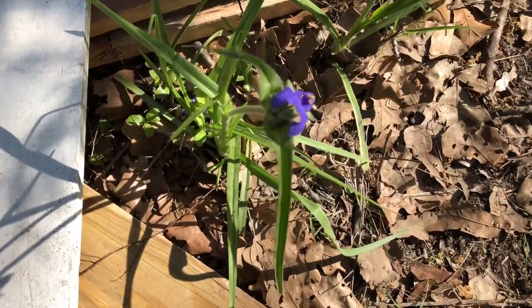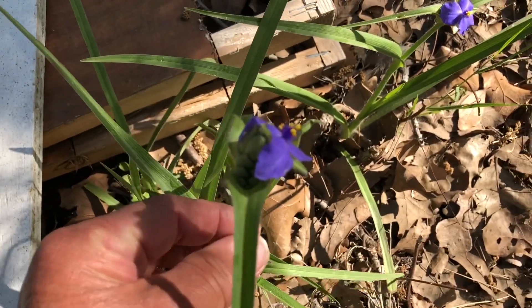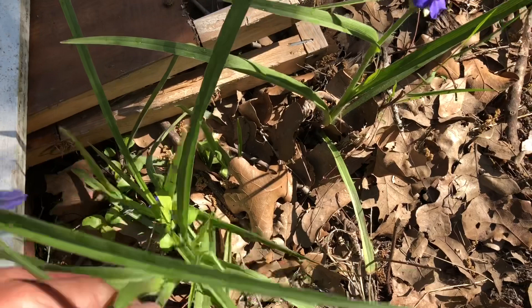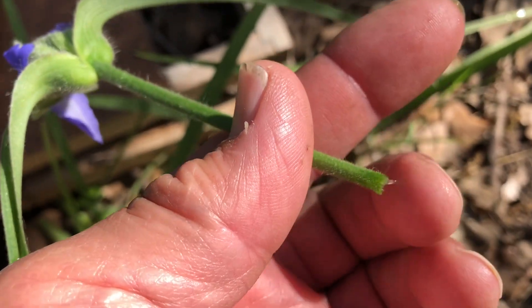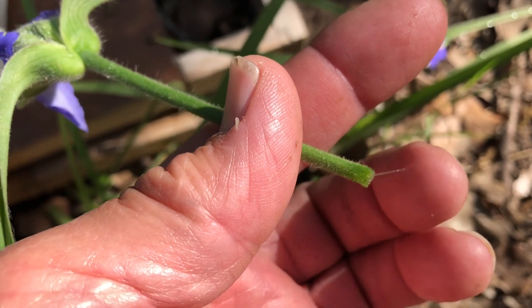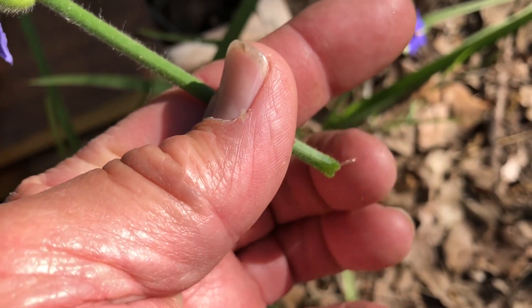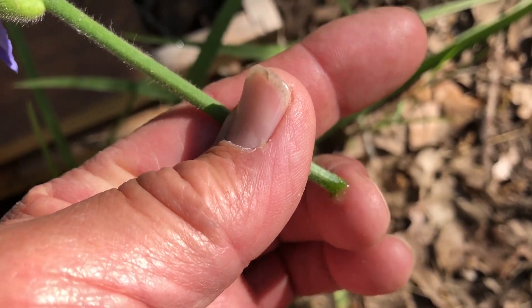Here I found some spiderwort that has a long stem and a nice flower. It's got the sticky sap — it's good for putting on insect bites, minor first-degree burns, and irritated skin.